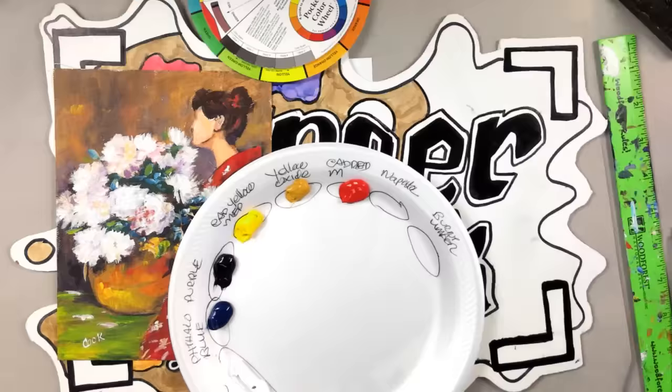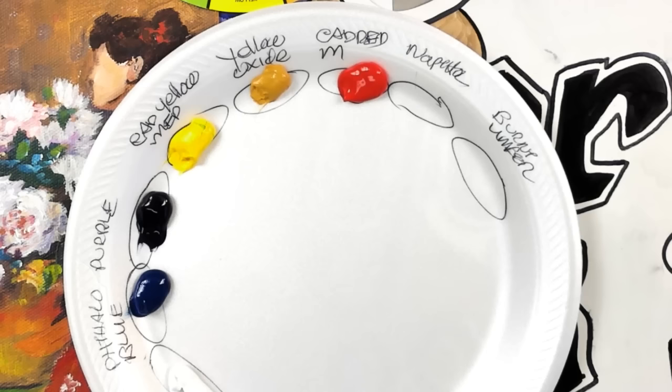Don't you love when you put out colors all new? It's like clean clothes almost before you mess it all up.